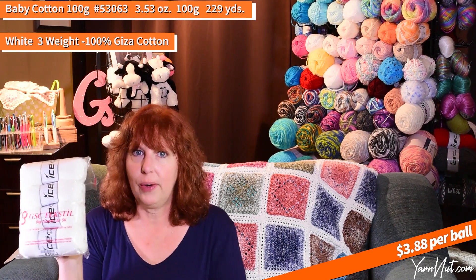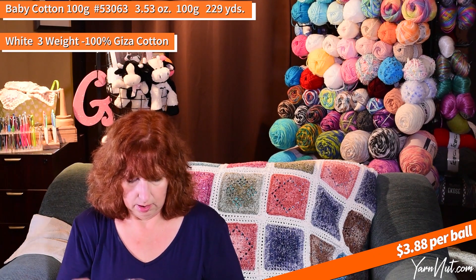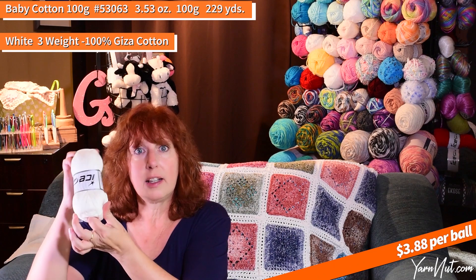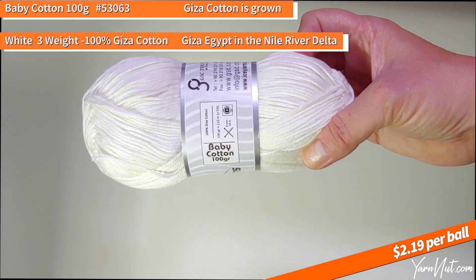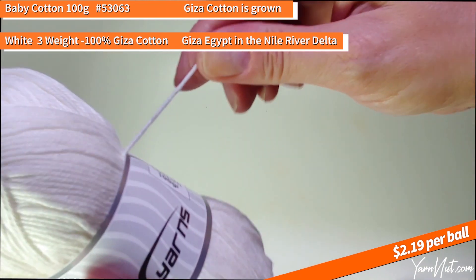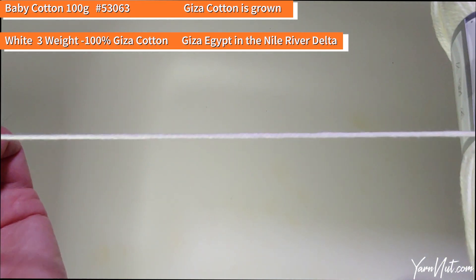I want to check out all of the Ice Yarn cotton and cotton blends eventually — that's going to take a lot, but I'm ordering in a few at a time. Here's a couple I wanted to try. This is Baby Cotton 100 gram and it looks really good. This is a 100-gram skein and it is 100% Giza cotton. I'm not sure what Giza cotton is but I'm going to find out. This looks a lot like Summer Baby DK but this again is 100% cotton.